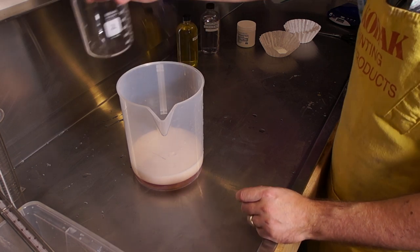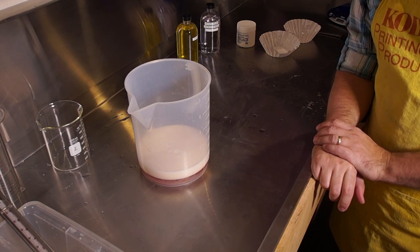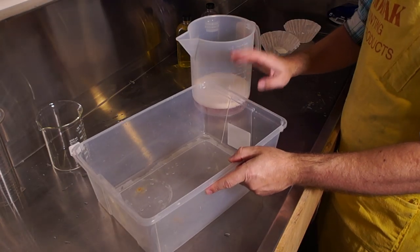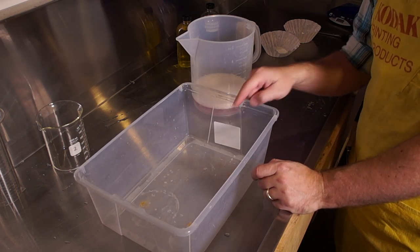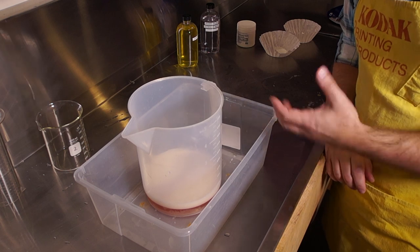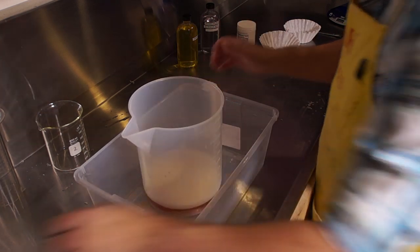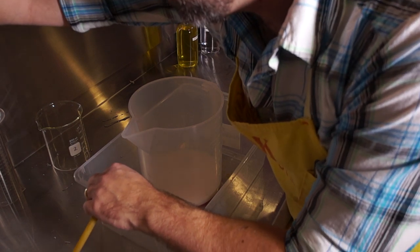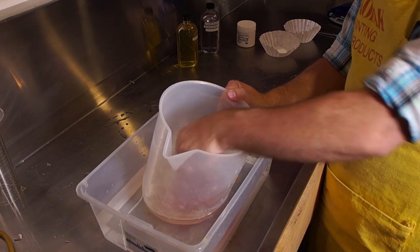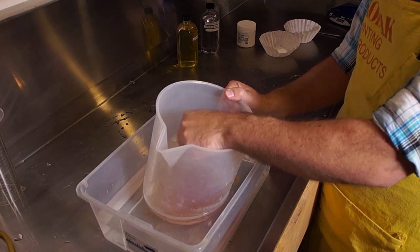Pour the beer in and don't worry about it foaming. We're going to allow it to lose as much carbonation as possible. To heat it up, we're going to use a water bath. I've got a plastic container filled with hot tap water. Put your large container of beer in there and circulate it to bring the liquid up to at least 90 degrees Fahrenheit. Might take a few minutes.